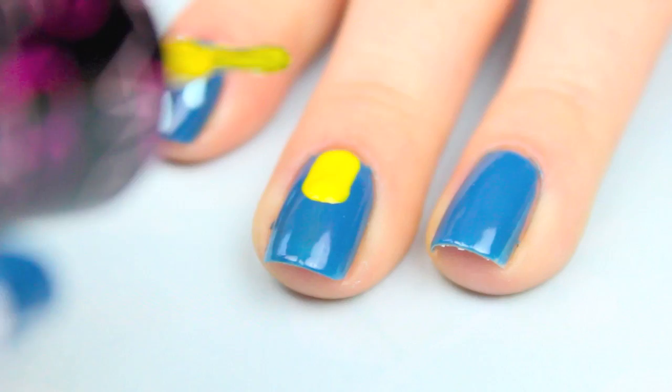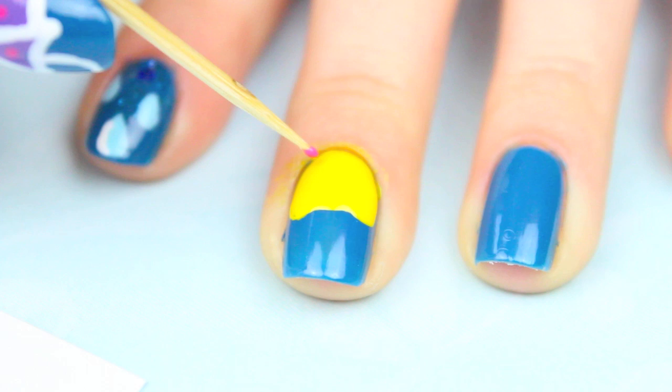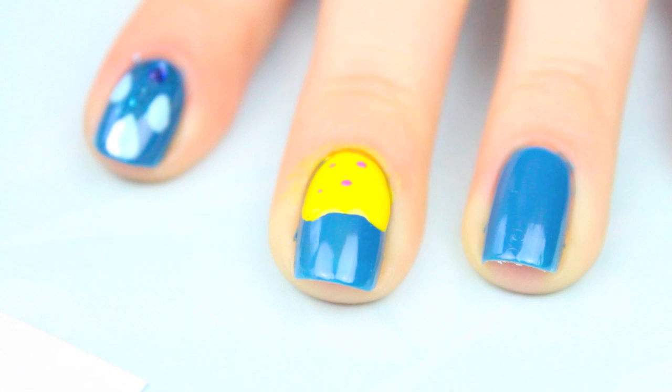I made three strokes on the top of my middle finger with my yellow polish for the open umbrella. Don't worry too much at this point about the overall shape of the umbrella because when we outline it later, it will help it take its shape. Now I'm using my toothpick and the pink polish to just add some polka dots.